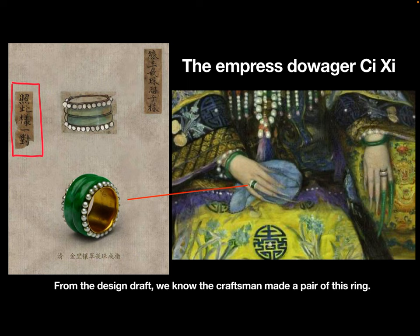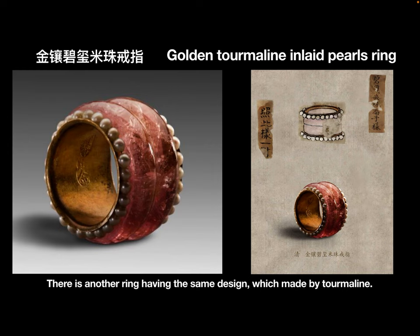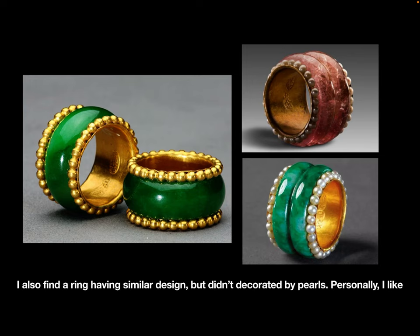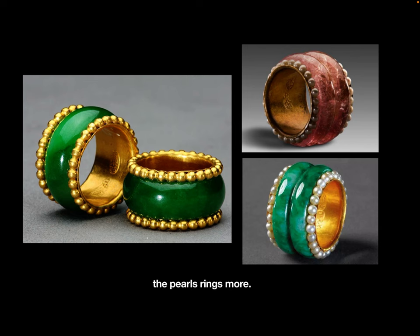From the design draft, we know the craftsmen made a pair of these rings. There is another ring with the same design, which was made by Tom Merlin. If you had a chance to pick, which one would you want? I also found a ring with a similar design, but without pearls. Personally, I like the pearl rings more.